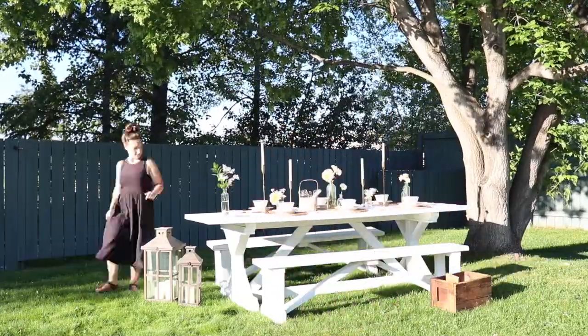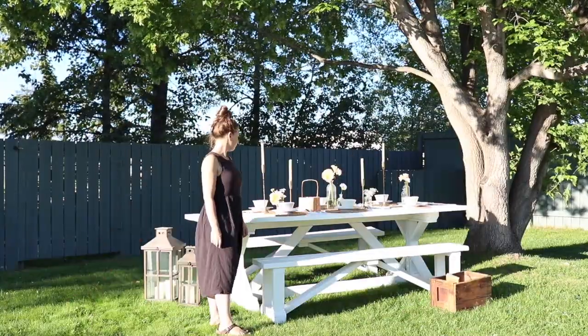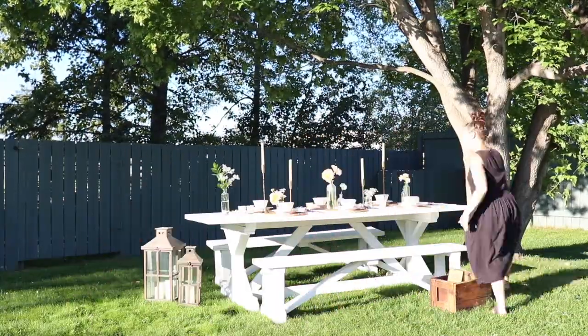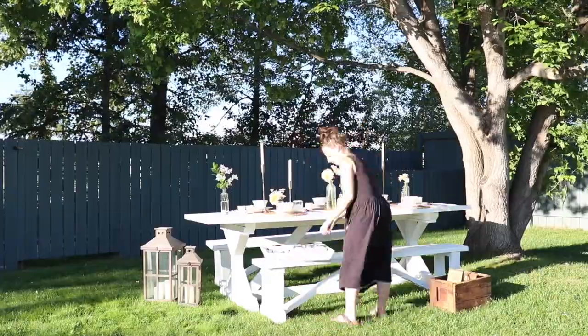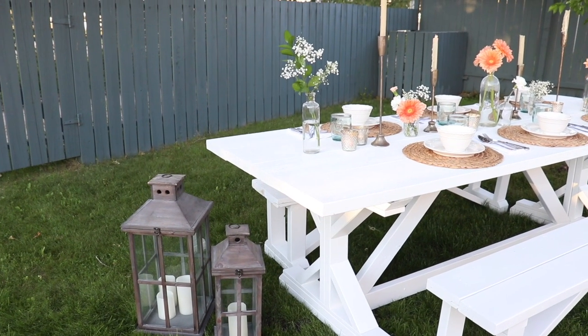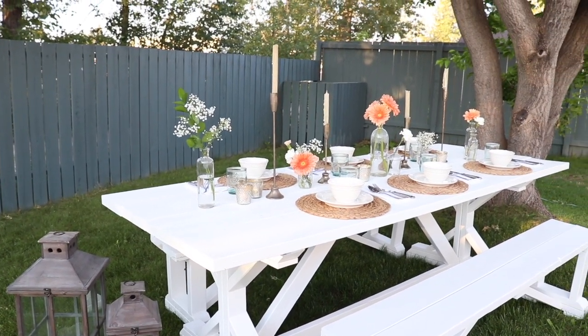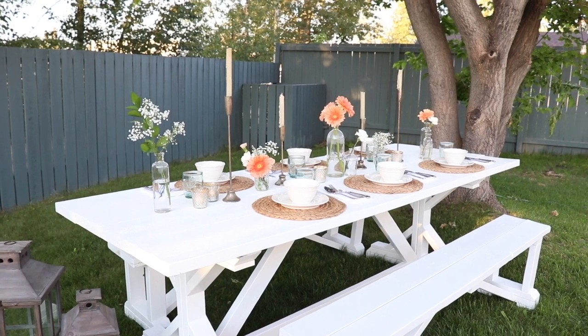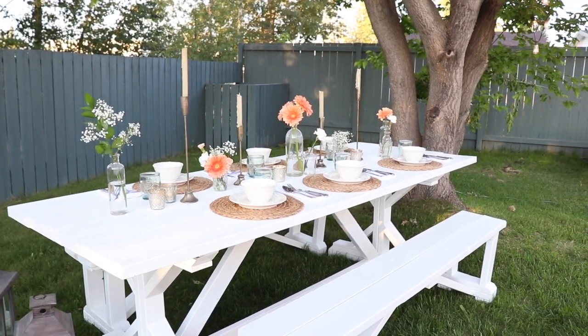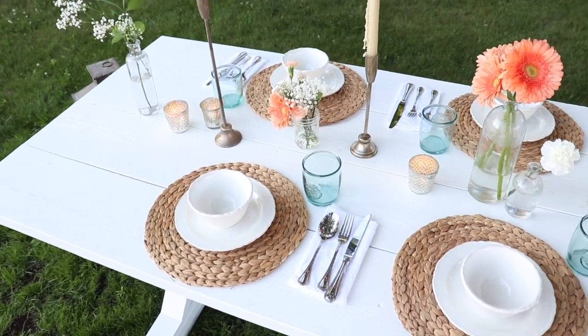With my really simple centerpiece in place, it was time to start setting the table. I used a really simple woven seagrass placemat to set a nice space for my dishes and help set the white dishes apart from the white table. On top, I set my favorite white dishes, some cutlery and napkins, and some beautiful recycled glass glassware.